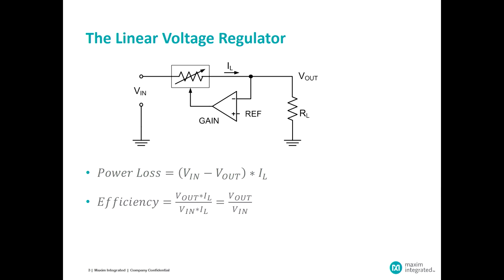That variable impedance does in fact represent a power loss in the overall regulator system, and it is proportional to the voltage drop across it and the load current passing through it. The efficiency turns out to be fundamentally limited to the ratio of the output to the input voltages, and that can't be changed.